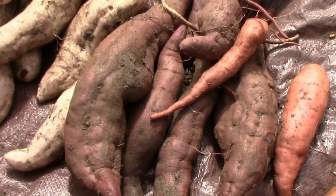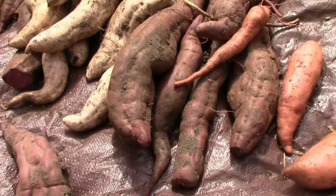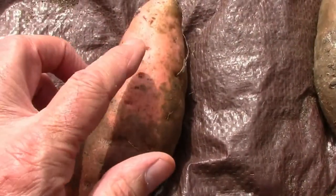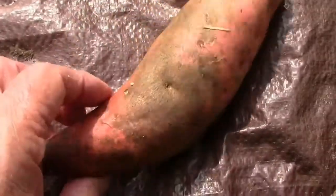I harvested a bunch of sweet potatoes today, so I thought it'd be a good time to talk about scurf and sweet potatoes. If you look at this potato here, you notice up here it's got kind of normal color, and then around here it's just dark colored.